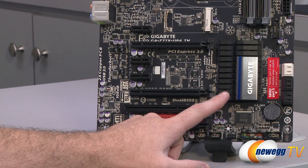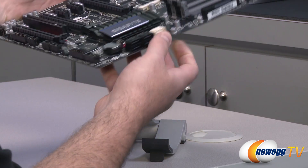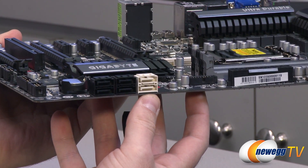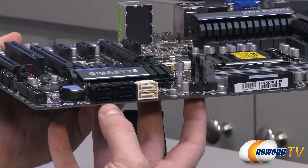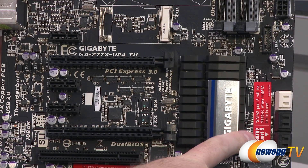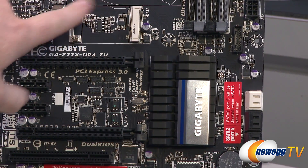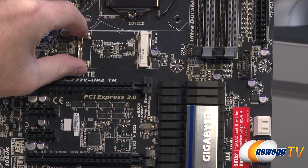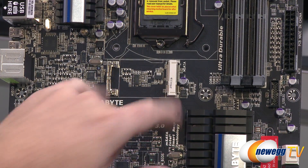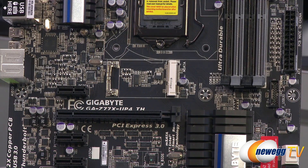Moving on to the right, we have the Gigabyte logo and heatsink above the Z77 chipset, which controls quite a few things on the board — most notably your Serial ATA. Right here you have six Serial ATA ports: the white ones are SATA Rev 3 at 6 gigabits per second, and the black ones are SATA Rev 2 at 3 gigabits per second. Since you also have an mSATA port on the board — that's what this red sticker is for — SATA 2 port 5 will be disabled if you use the mSATA port. You can install an mSATA SSD there for SSD caching, or if you get a higher capacity one you can run an operating system off it — it runs at SATA Rev 2, 3 gigabit per second bandwidth.